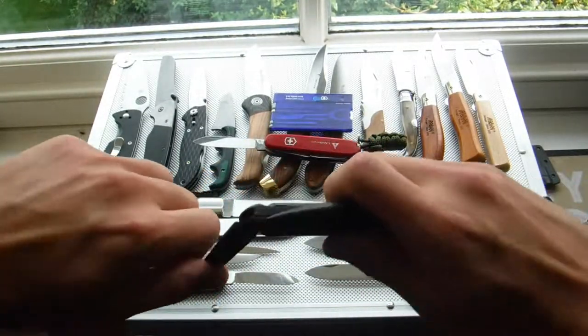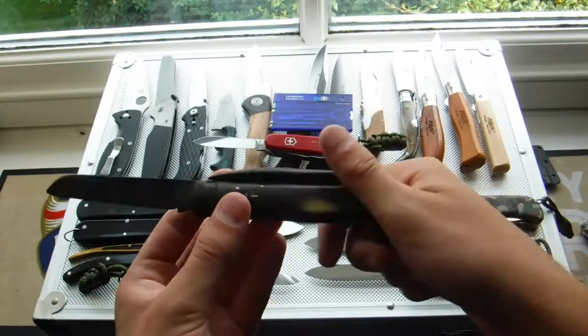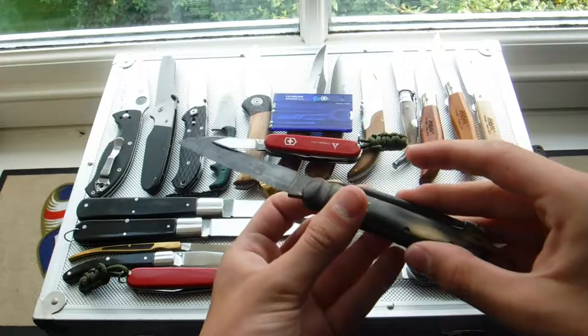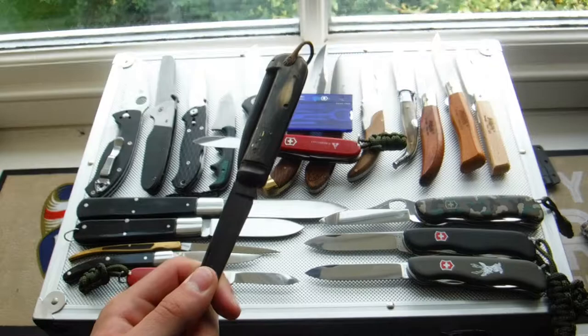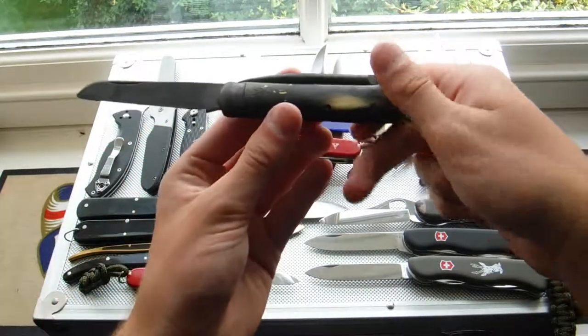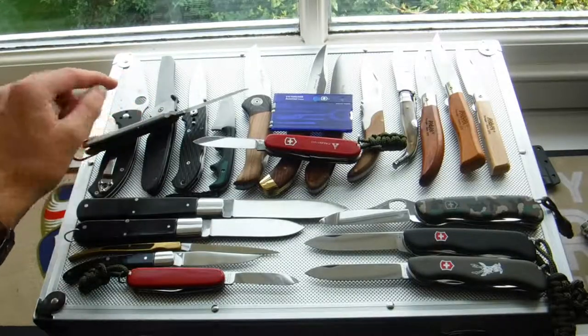Next, this is a traditional English knife — this is called a Jack knife. First knife I've ever got. Bonewood handle, lancetfoot blade, a rope spike, made in Sheffield. This is an excellent knife, one of my favourites. I believe when this is by my grandad. It's a really nice traditional English knife to have. My only English knife, I think.